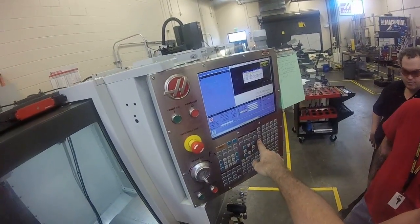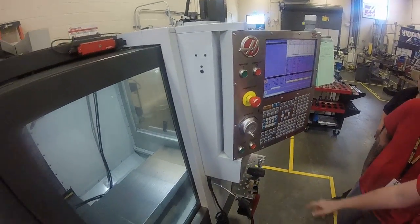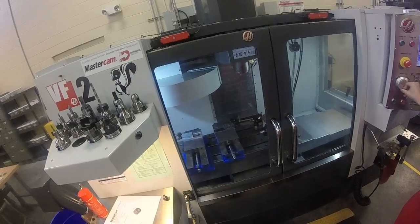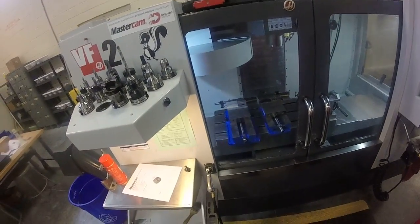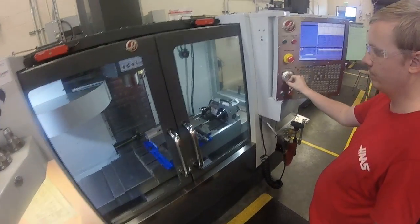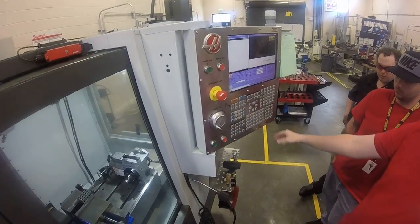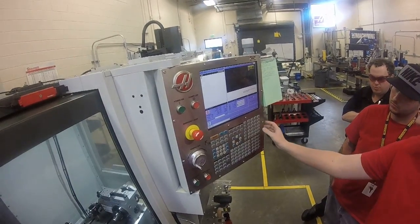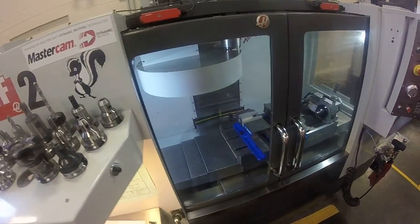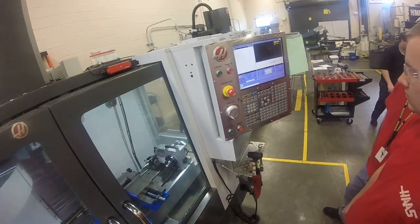Hand jog extra large or large, and pick direction X. Crank that over to the vice on the left. We're also going to have to call up the probe. Let's do it with the Haas QuickWay — do MDI, call up tool 20, and hit the ATC button. The probe's in place. Now we just need to get that probe over the center of the part.